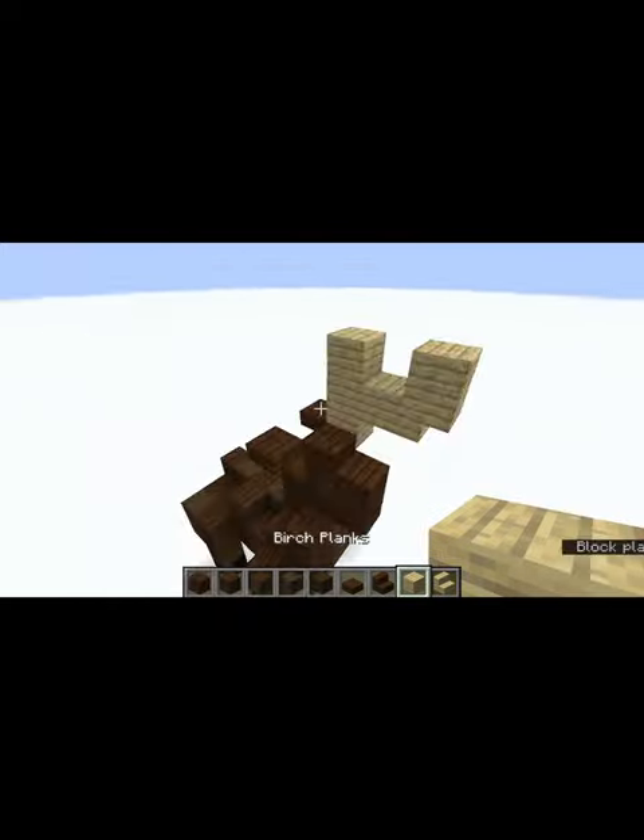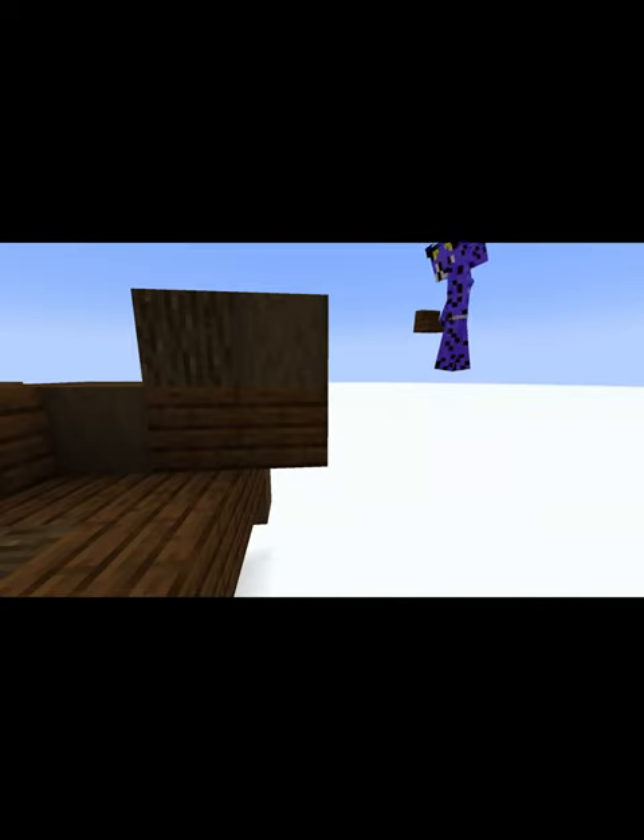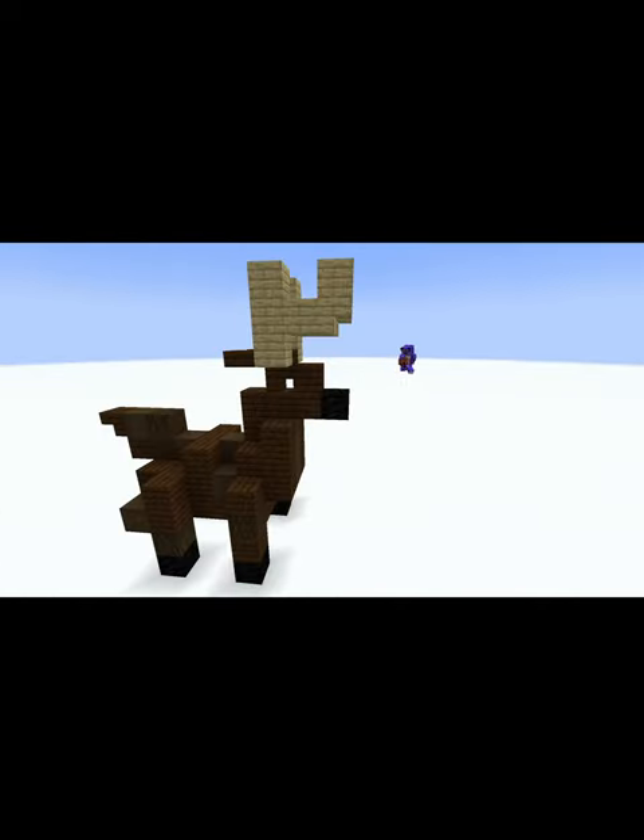Here's more of a look at its features, such as its antlers and its tail. And here's a tip — you can change the reindeer to Rudolph with just one little change.